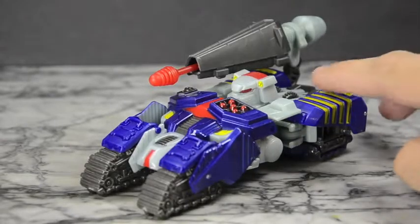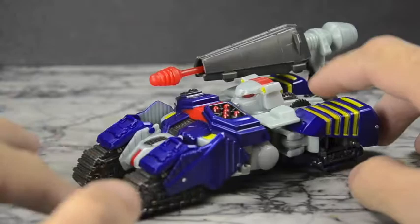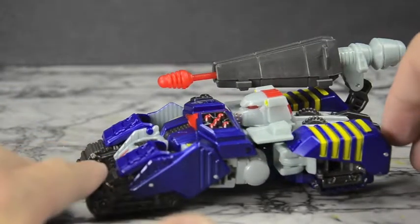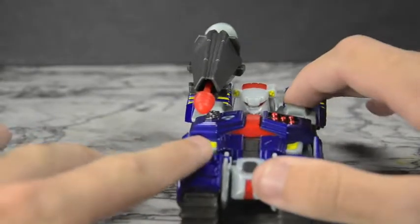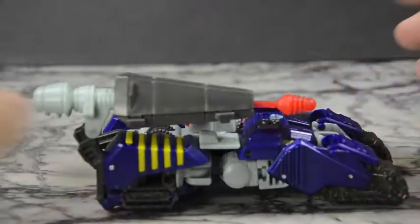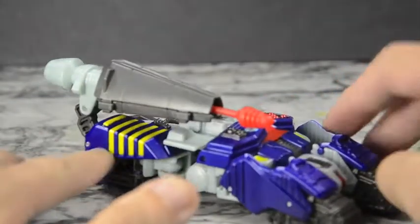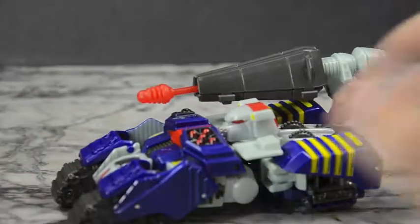Hello YouTube, welcome to the dojo! You're here with SamuraiMan and today we have the Transformers Deluxe Generations slash Beast Machines Tankor. They did a really good job on this figure — lots of fantastic paint apps, the robot mode looks as it should, the vehicle mode looks as it should, and it's very nicely done overall.